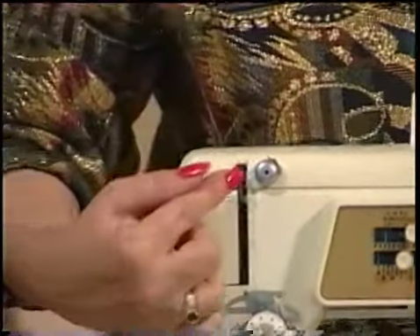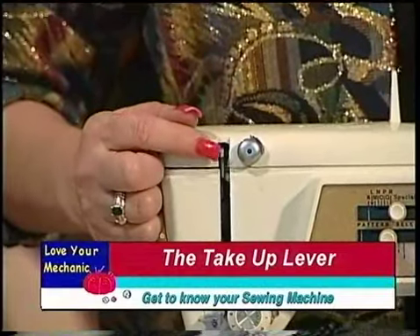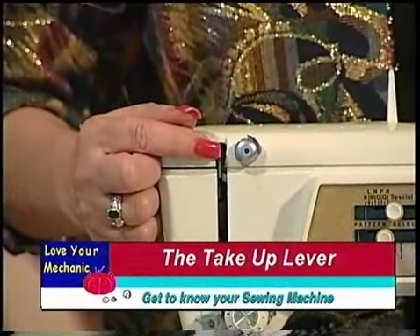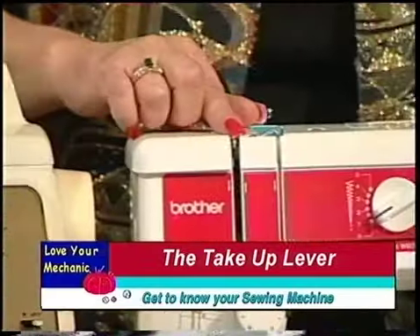As we come around here, this gadget that goes up and down — that's called the take-up lever and it's very very important. On the machine over here, this is the take-up lever.